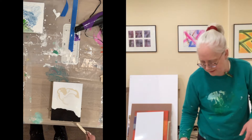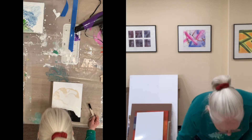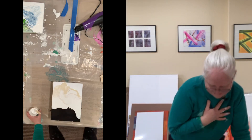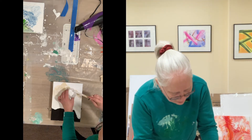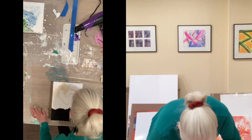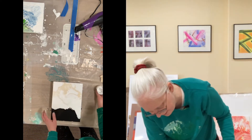I noticed that the bubbles pop really quickly, just like with the Golden medium. I don't want the paints to mix yet. Looks like I need a little more white here. I might just have to develop a different technique because it's a different medium. I don't want to mix these two colors too much.